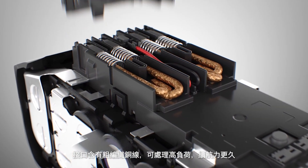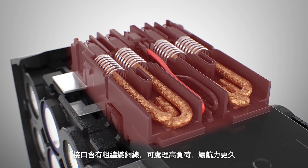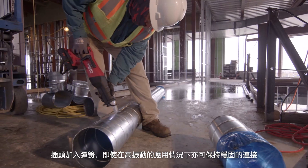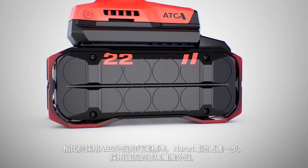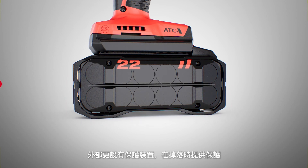This interface includes large braided copper wires that can handle heavy loads and last longer, with plugs that are spring-loaded to maintain solid contact even in high vibration applications. Neuron batteries go beyond the industry standards of ABS housings with ultra-robust glass fiber housing and bumpers on the outside to help protect against drops.